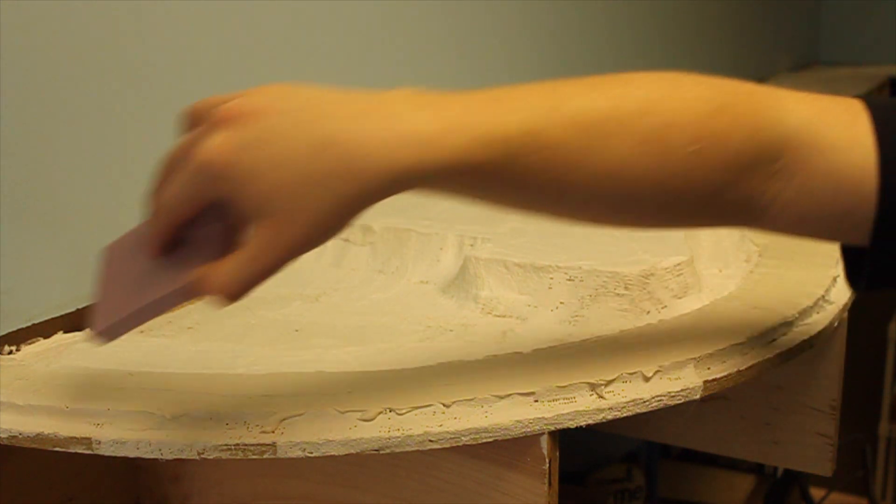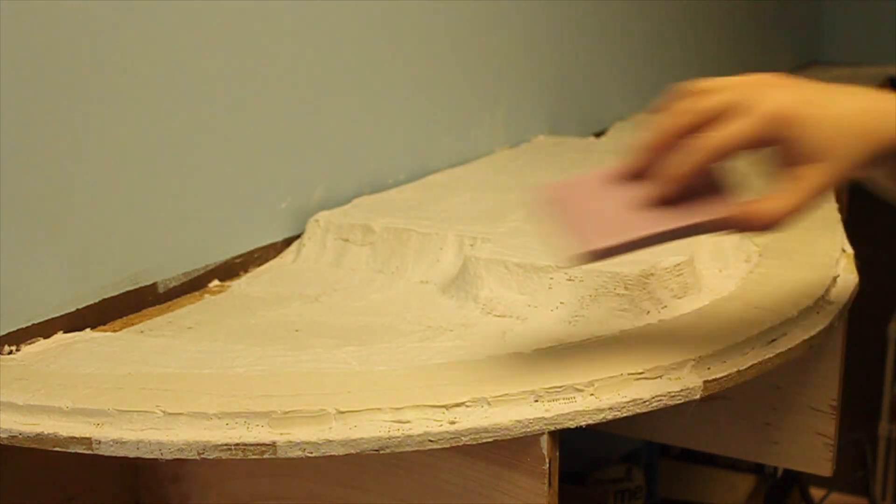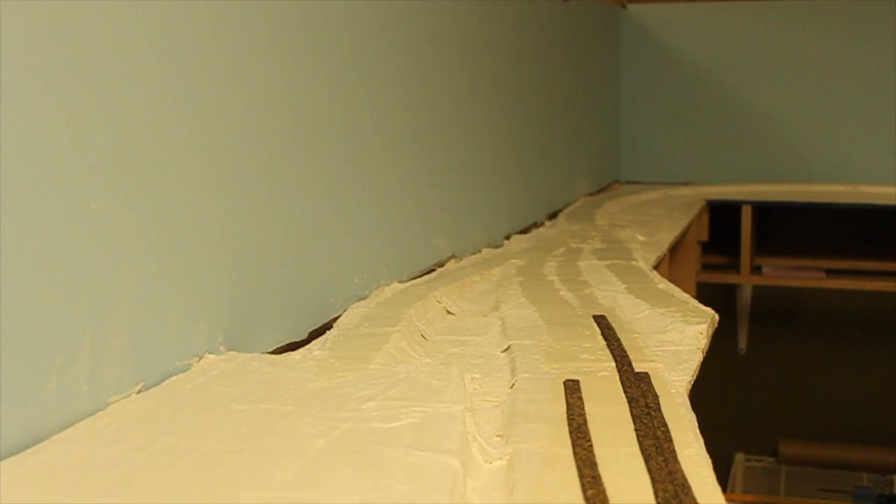I'll take a scrap piece of foam and spread the adhesive thin enough that I can see the center line, and when the roadbed is pressed firmly down into the adhesive, the adhesive won't come up around the edges of the roadbed.